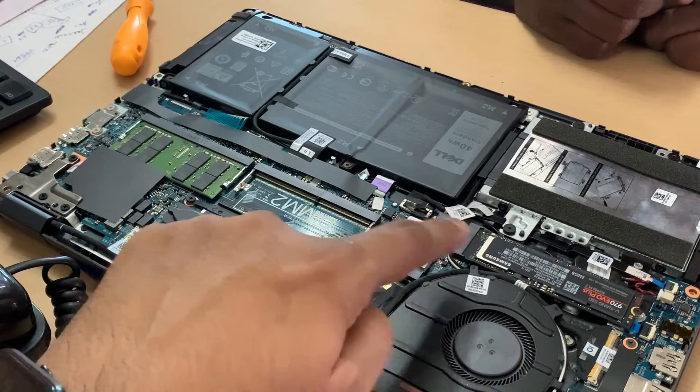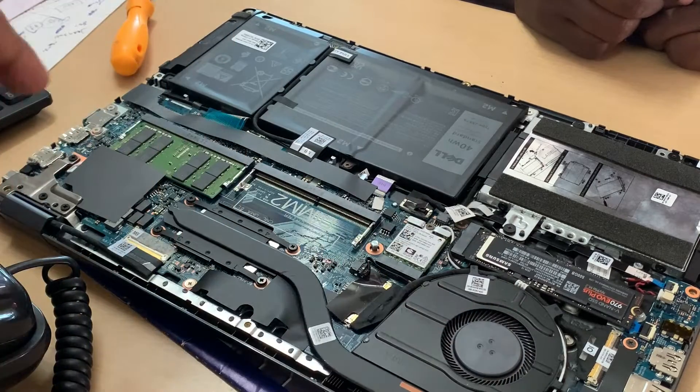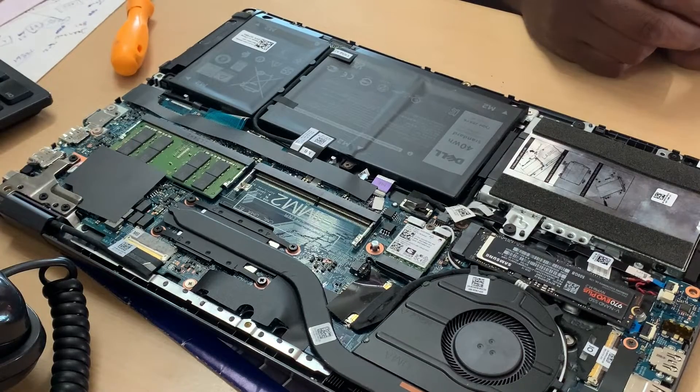This is the Wi-Fi hardware, and there is a fan there. The processor is inside the board — the CPU is completely inside.